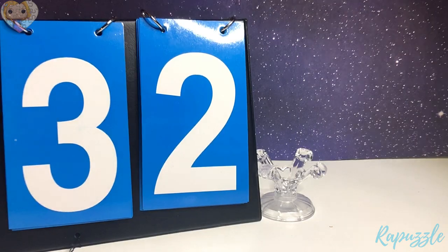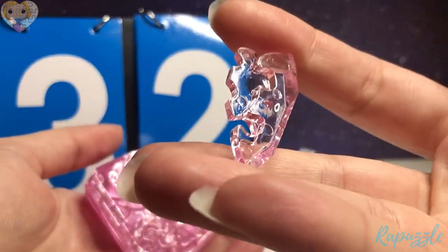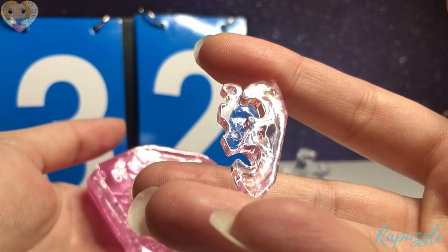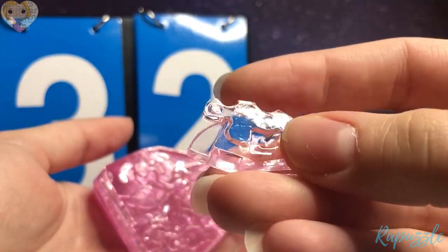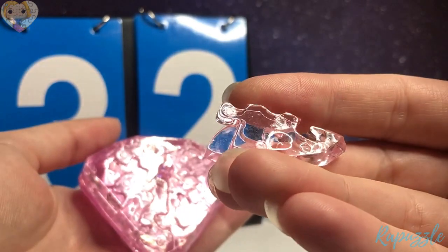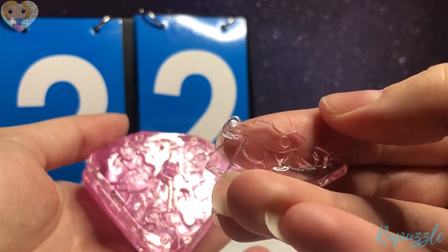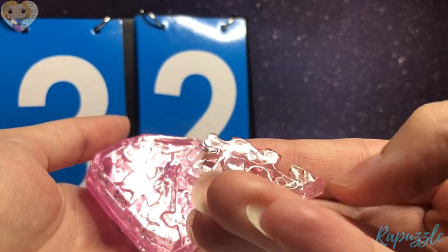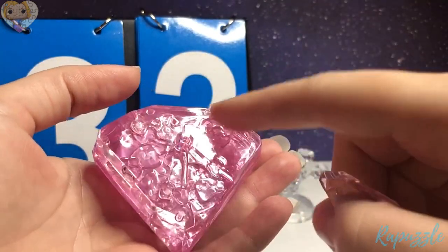Step 32 is this piece. It has two going in. You flip it over — it has one going out, one going in, and a slight hole there for where the pole goes. With this side facing upward, it's going to connect at the top.